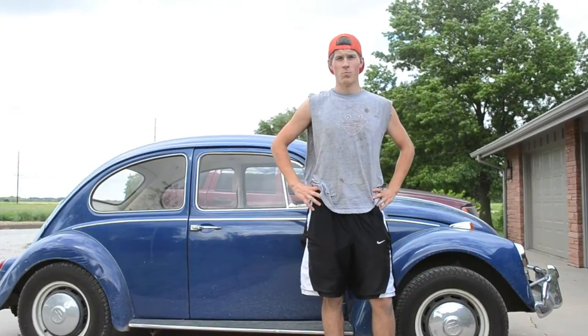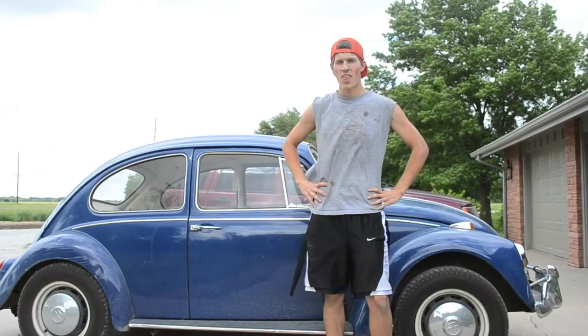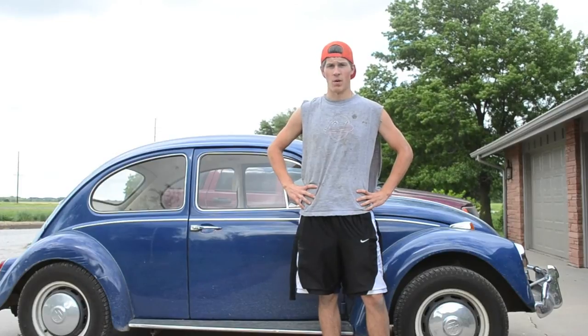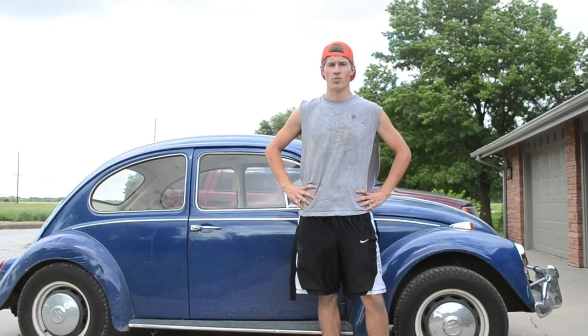Hey guys, what's up? Reese here. I've been doing some work today on my 1967 Volkswagen Beetle, and the last thing I have to do involves the speedometer, which will mean taking the speedometer out. So I thought I'd make a quick video to show you guys how to get the speedometer out of your vintage Volkswagen.